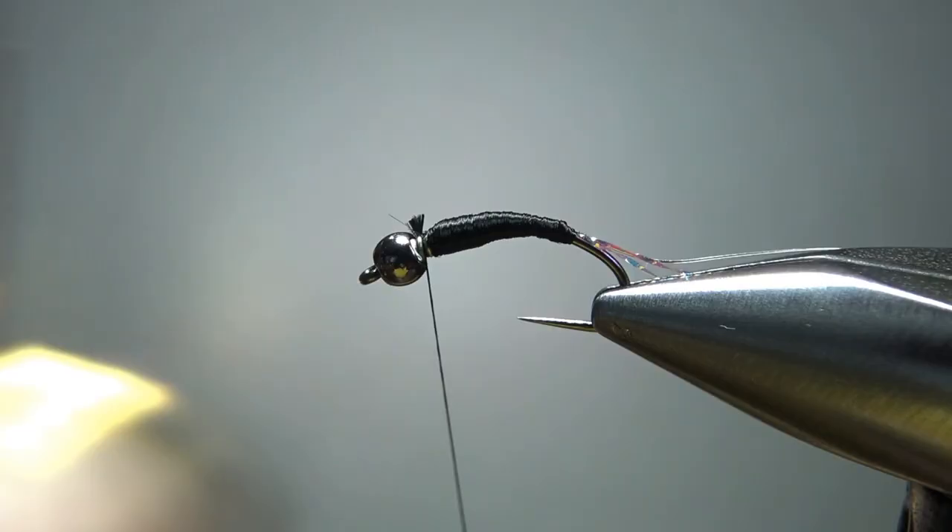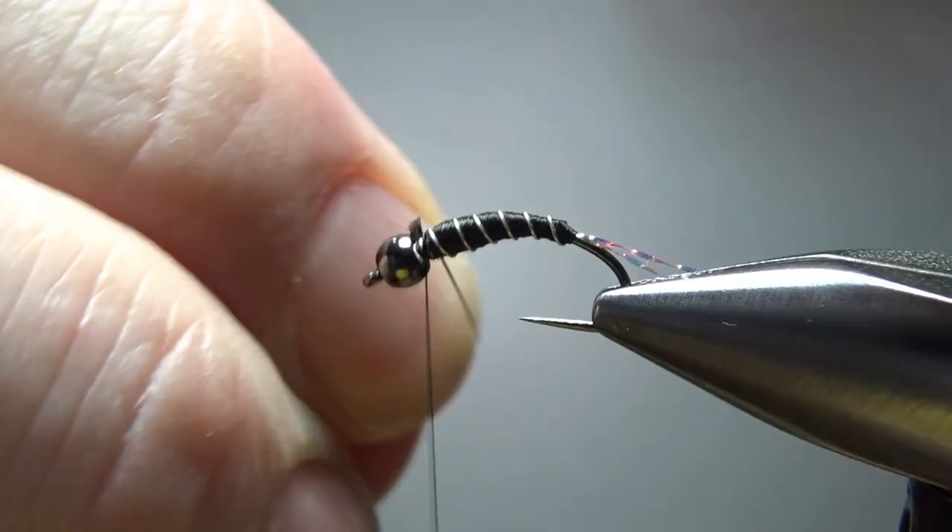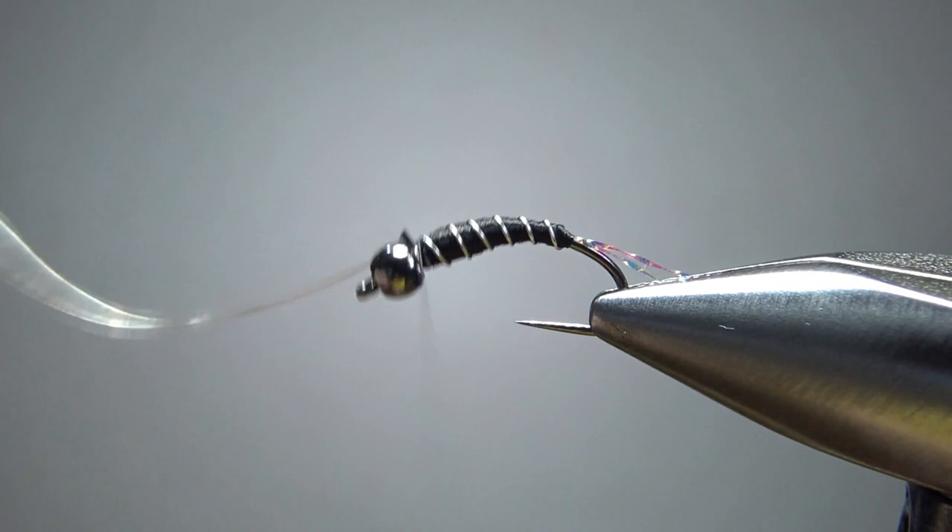That's certainly not perfect, but not many of my flies are. Now I'm going to counter wrap this rib just like I would on a zebra midge. Now if you were doing a zebra midge, just fill in that gap there and call it done. But here's where this one's a little bit different.